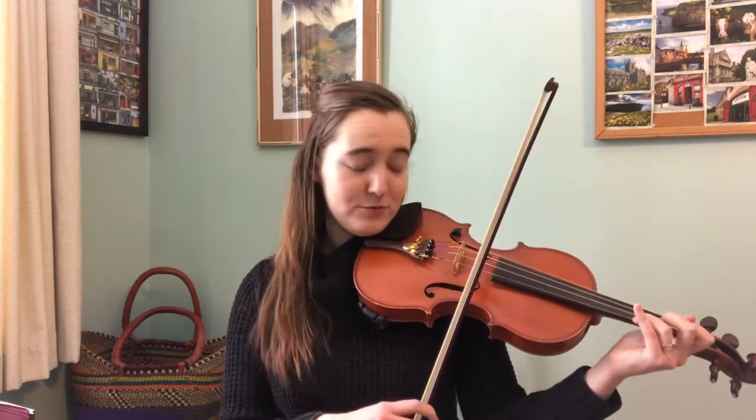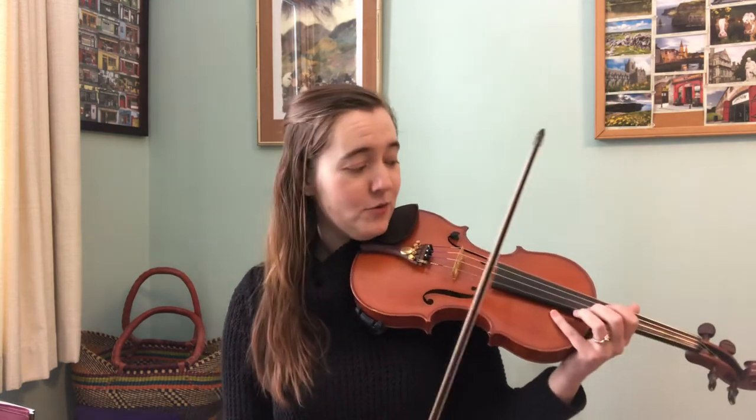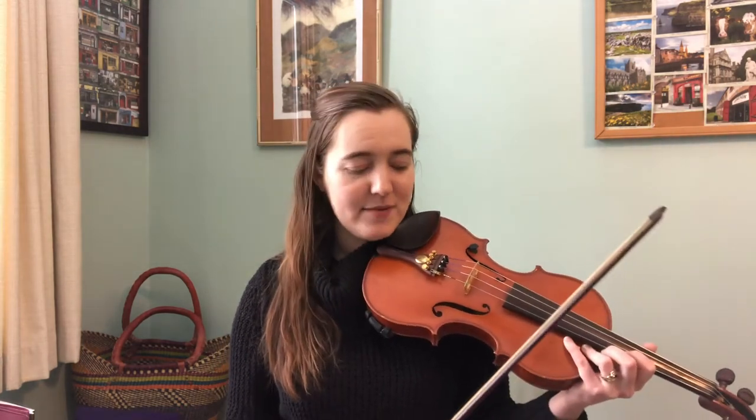What I'm going to want to do is let gravity help me out here, and I'm going to emphasize that moving line more than the line that's just staying the same. To do that, I want to make sure that the moving line always starts on a down bow. So I know that's coming up in my tune. While I'm reading the sheet music, I'm keeping in mind that this pattern is coming up. You can bow a tune many different ways — there's no one correct way — but there are certain patterns where you are going to want to have a specific bowing in mind, and this is one of them.